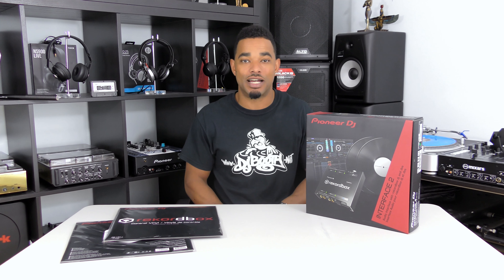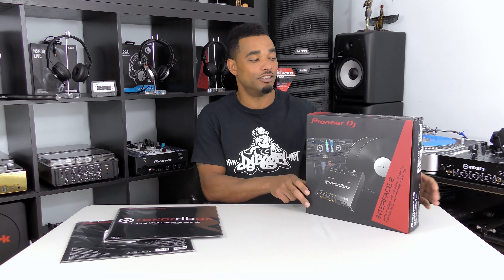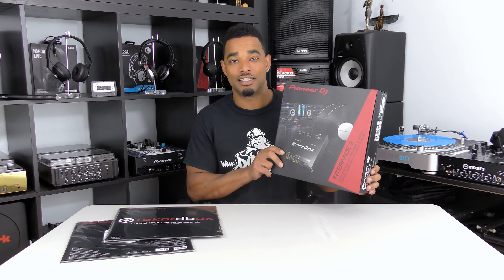What's going on? This is Kareem from DJboot.net and I'm here in the lab to give you guys an unboxing and full review video of the new Pioneer DJ Interface 2. This is a two channel DJ interface so that DJs can use any mixer and set up Pioneer DJ's Rekordbox DVS setup.